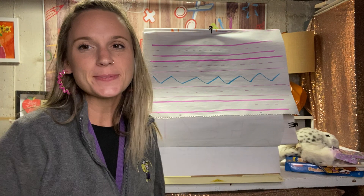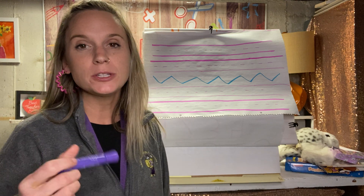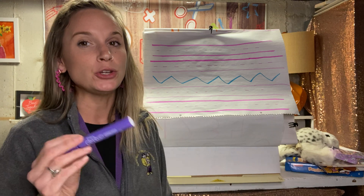Good morning, boys and girls. Miss Noble here. Today's writing lesson is going to be a little bit of a review, but also you're going to be writing about something that you're thankful for. I know we did that yesterday in small groups, but I would like you to give it another try today on your own.